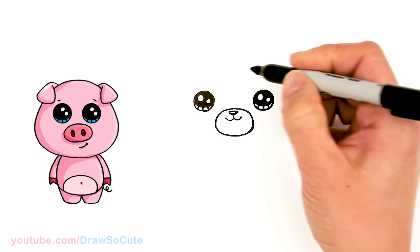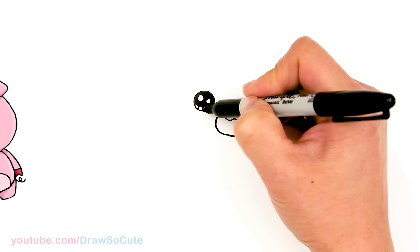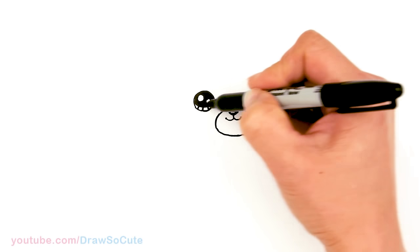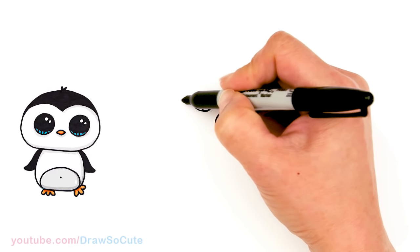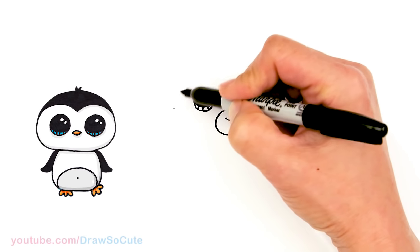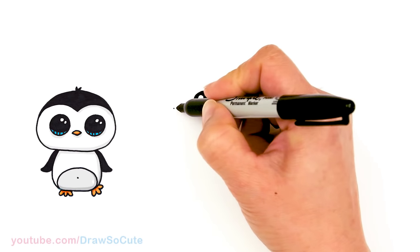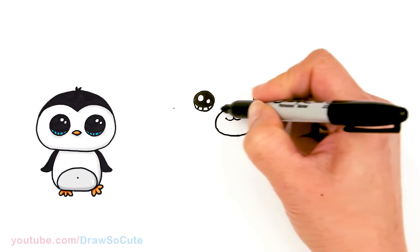Now we have the eyes in. Let's start with the face. So wherever you put your eye, let's come out — just give yourself a little area right here. And we're basically just gonna start to draw a big dome over the eyes. So do the same thing on the other side.